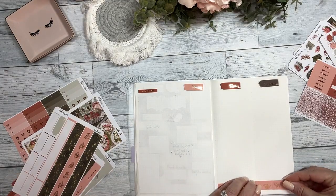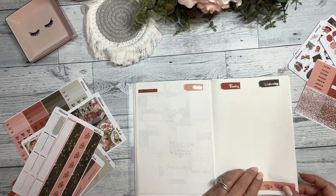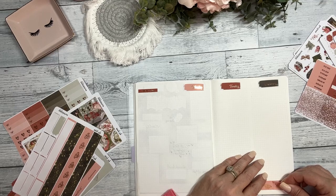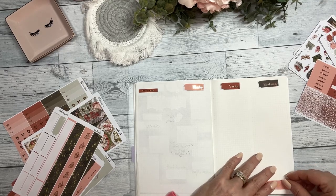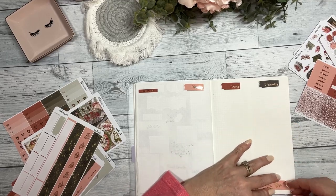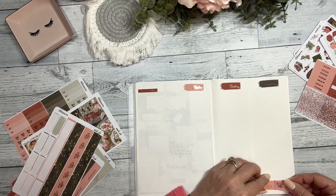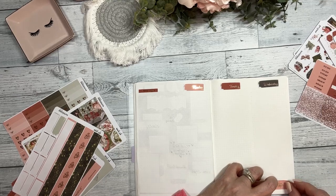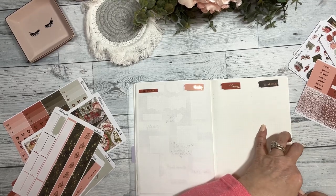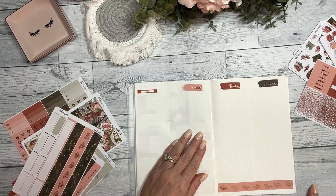I'm going to extend this over by just adding that other little strip there, and it's crooked. Oh my goodness, still crooked. Let's try this again. That's better.